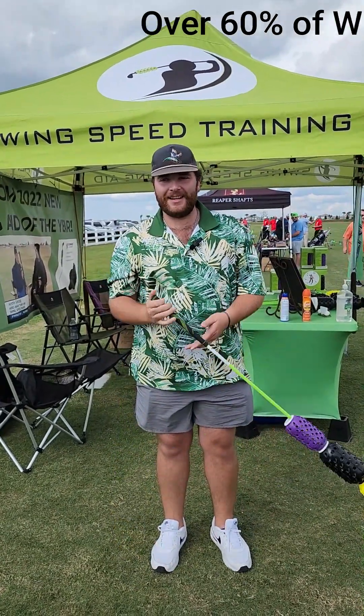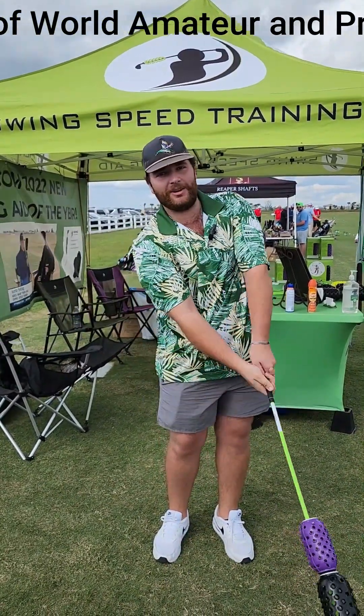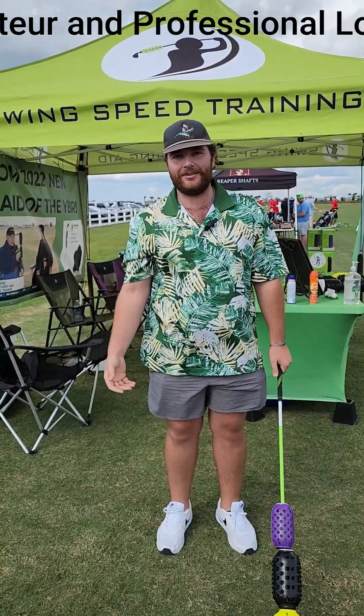I'm Michael Elias and I like aero swing because it helps me feel how to get my hands through the ball, and I've gone up seven miles per hour in three weeks.